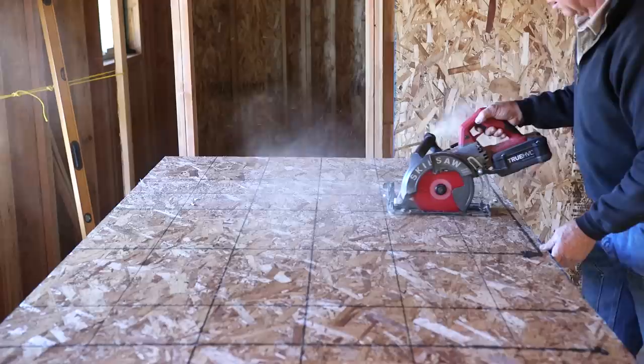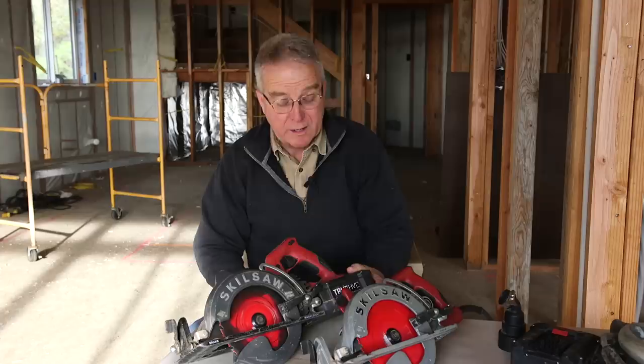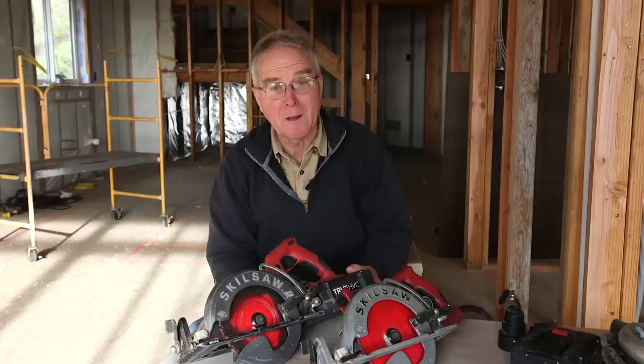I didn't have to give up anything in terms of power. This thing pulls in the cut just as hard as the corded one does when it's fully charged, and the charge lasts a good long time. In fact, I haven't run one of these batteries dead yet in a cut. I'm fairly assiduous about keeping them on the charger, but I can say confidently that this is a hard battery to exhaust. It's got lots of power in it.